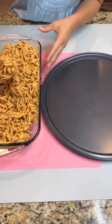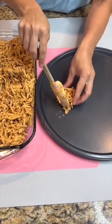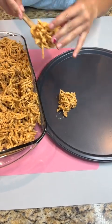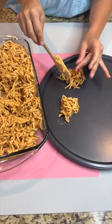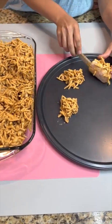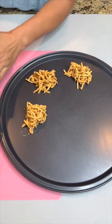You're just gonna grab little scoops from your pan and clump them together — you don't have to be pretty, it doesn't have to be perfect by any means. You're just gonna repeat this process until your pan is completely emptied, so I'm just gonna go ahead and keep this going.